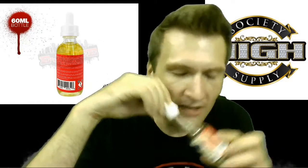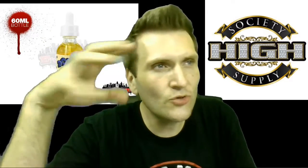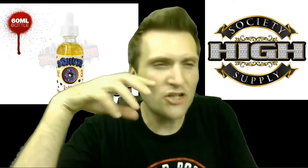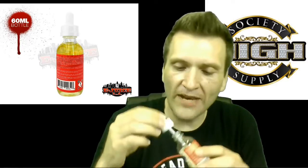So you definitely get some — the blueberry is just lovely in this flavor. It's not too crazy. It's a lovely creamy candy and delectable blueberry. It's freaking fantastic.